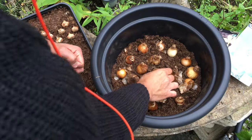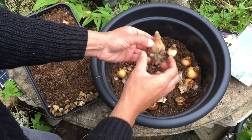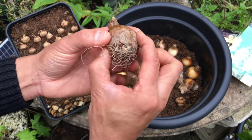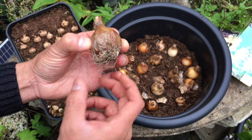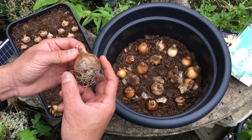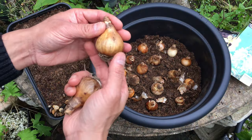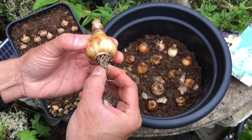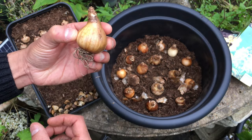By the way, when you're planting any bulb it's worth doing a quality check on them. I've just found one here that's quite soft and you can see some rot, so this will be no good. Be sure to go through your bulbs before planting them — they should be nice and firm. Away from any rot or damage, these will grow nicely.